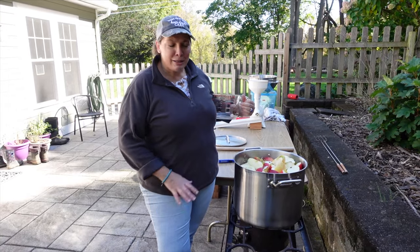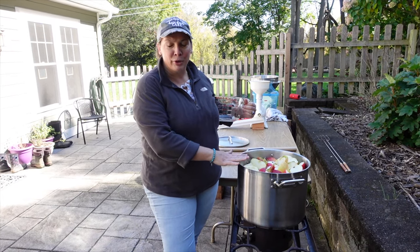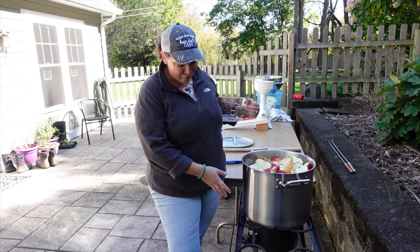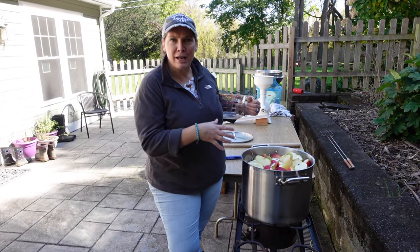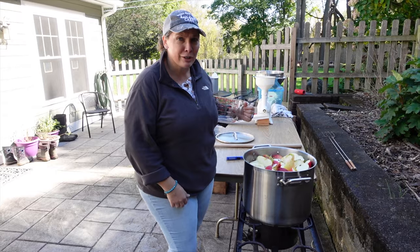I've put about six, maybe eight cups of water in the bottom of the pot. It's a lot of apples in here and I want to make sure they don't burn. I have them on direct heat out here — this is our camping stove. They will burn on the bottom eventually. As that water starts to cook the apples down, they'll release their own juices as well, but giving it a little bit of a head start with some water is a good idea.